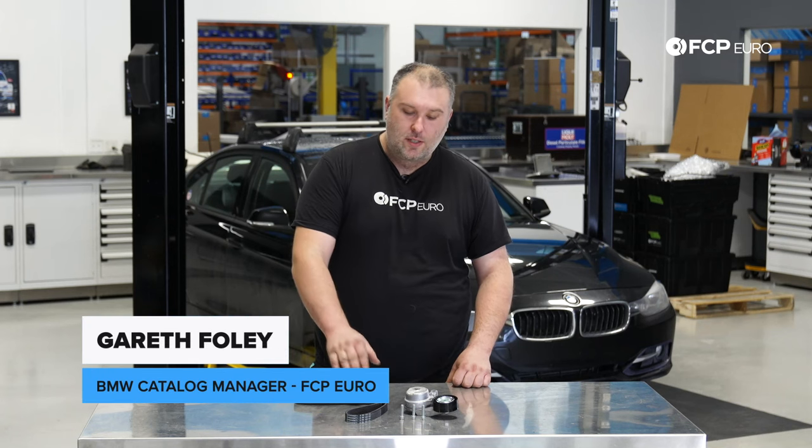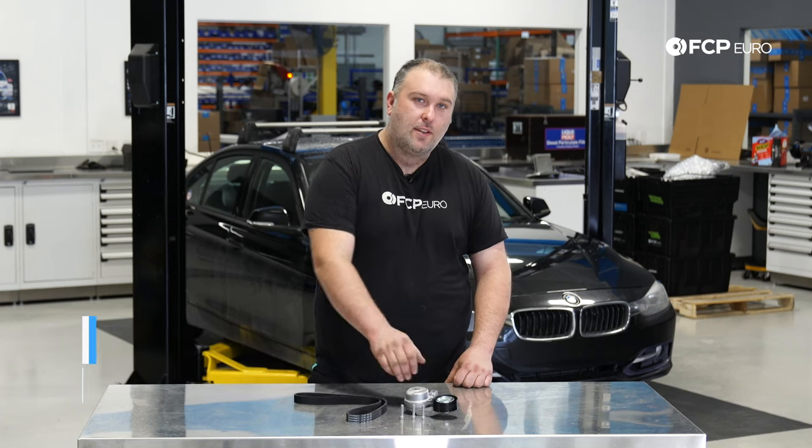What's going on everybody? Gareth here, FCB Hero. Welcome back to another DIY video. Today we're going to be replacing a serpentine belt and serpentine belt tensioner on this F30 320i behind us.